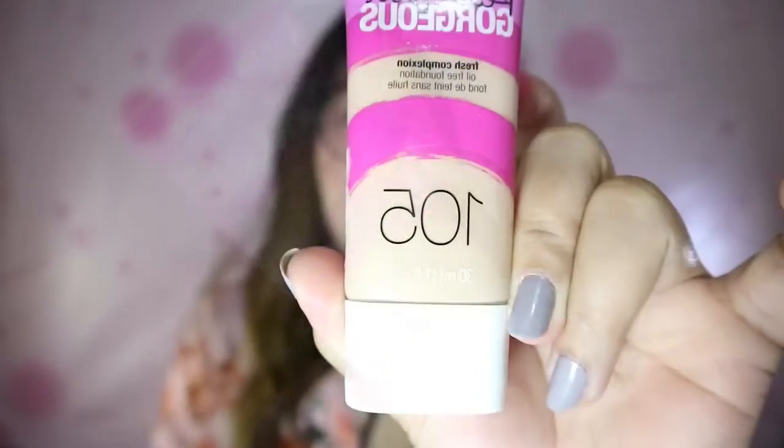Hi guys, welcome to my channel. I'm back with another video — this is my first impression review of the CoverGirl Ready Set Gorgeous Fresh Complexion oil-free foundation in Classic Ivory, and the concealer in shade 6174 light pale. First, I'm using a moisturizer — the Eye White Aqua Moisturizer Whitening Vita — which is a good moisturizer because it easily absorbs and has a non-sticky formula.